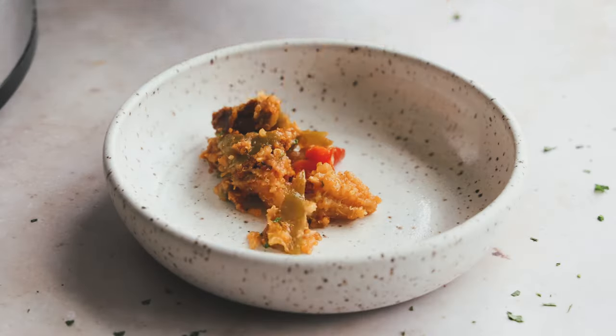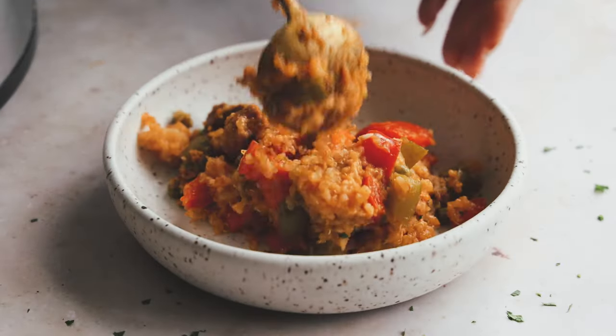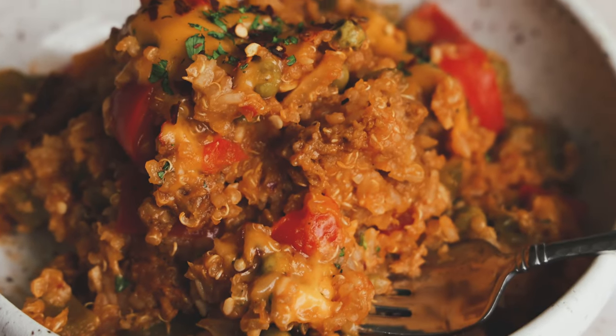Serve it up and enjoy! Super easy and great to bring for lunches.